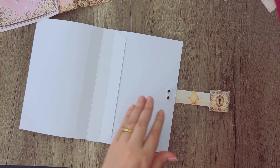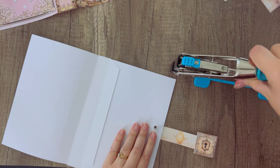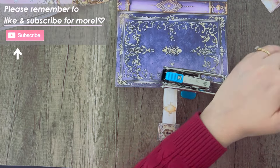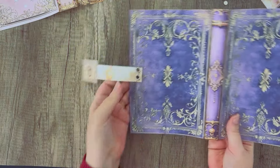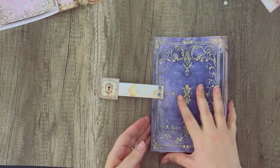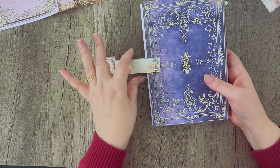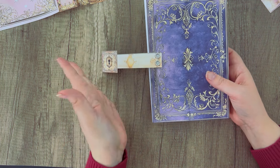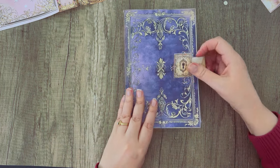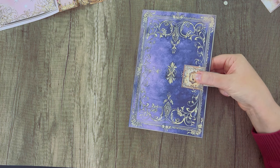Then I can use this to set my eyelets using the eyelet setter. Now we've got this attached to the back cover. The reason I used two eyelets instead of one is because if you use just one, this will swivel and move — which isn't a big deal if you want to do it that way. Then we'll decide where we want it on our front cover, and that is where we'll glue our magnet.